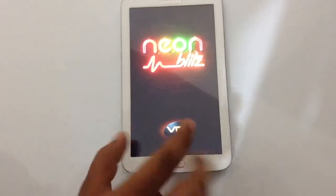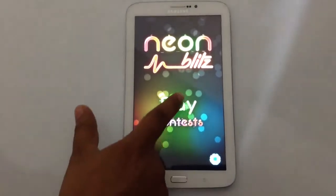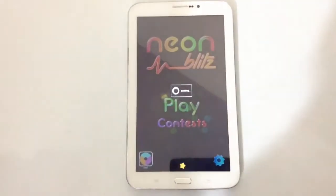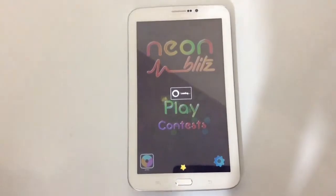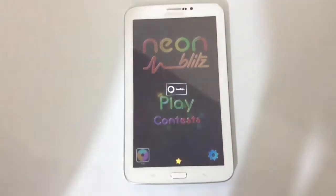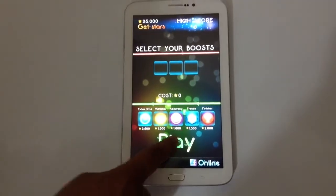It's getting loaded. Look at the color and the displays — everything is very nice. I'm playing this game app on the Samsung Galaxy Tab 3. Samsung Galaxy Tab 3 is a really cool gadget for playing games. It's getting loaded — sometimes it depends on the internet connection. You get a lot of ads, but forget about the ads and just keep on playing.